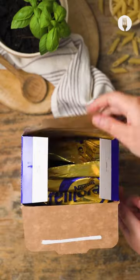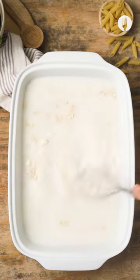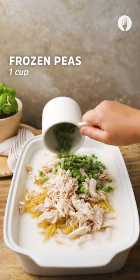Get your Nestle Cremora and cut open the sachet before adding a quarter of a cup with some white onion soup powder and boiling water to a baking dish. Whisk it together and then add some pasta, cooked and shredded chicken, and frozen peas.